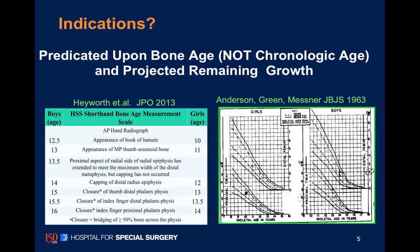We use the hand for bone age measures as discussed previously. The HSS shorthand bone age is very useful in this young age group to determine the amount of growth remaining.